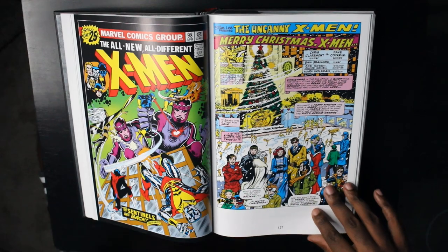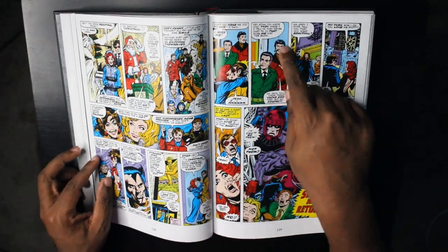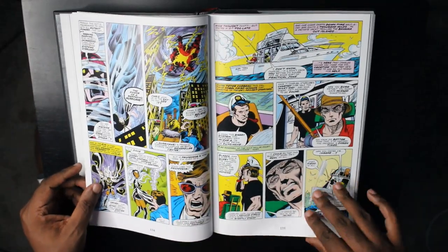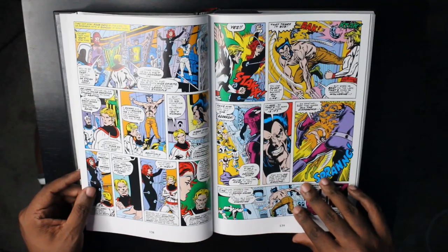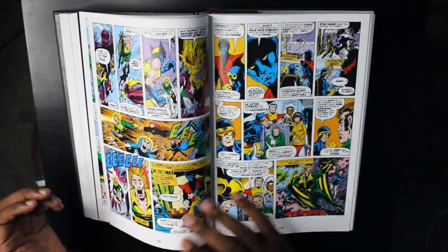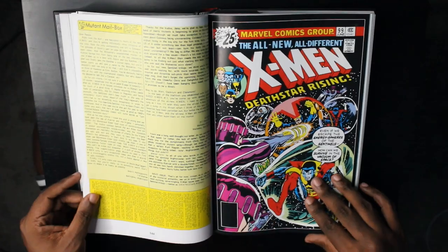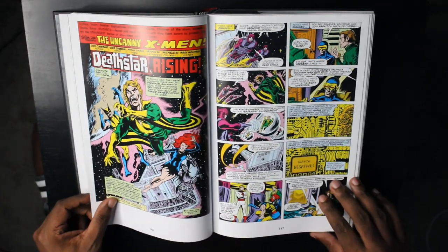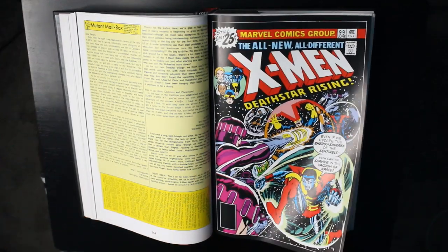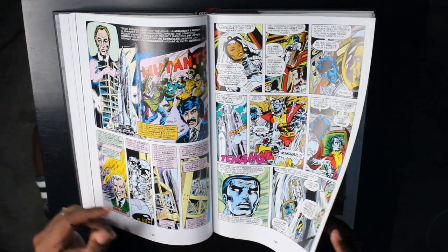Here's a cool issue — this is issue 98: the X-Men versus the Sentinels on Christmas. In this issue we get a cameo appearance from Stan Lee and Jack Kirby, which is cool. We also get an appearance from Chris Claremont and John Byrne. We get a lot of action. At this point, Dave Cockrum is still handling the majority of the artwork, but I'm going to tell you it really takes off a little bit later when John Byrne gets on the title. In issue 99, the X-Men are in space — are they going to get stuck there? What's going to happen?